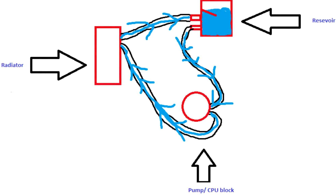Before I get into any specifications, I'm going to explain quickly how this mod will work. Pretty much, we're going to have the liquid in the reservoir, and that will go to the pump, then the pump to the radiator, and the radiator back to the reservoir.